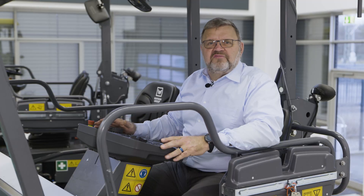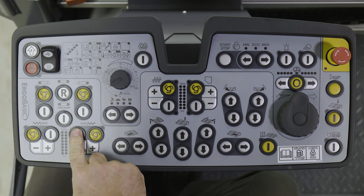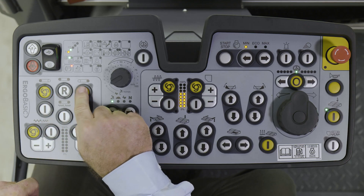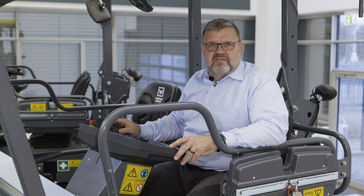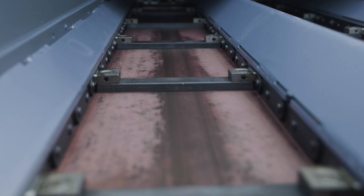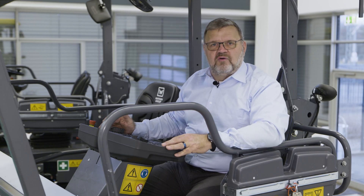Each of these four conveyors and augers can be controlled individually. To switch the right hand conveyor to automatic mode, for example, I press this yellow button. The function becomes active as soon as paving starts. If I press the button underneath it, the corresponding conveyor runs for as long as I keep the button depressed. So I am overriding the automatic setting.